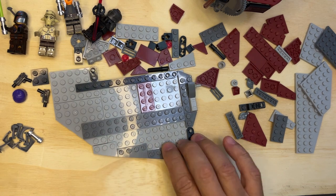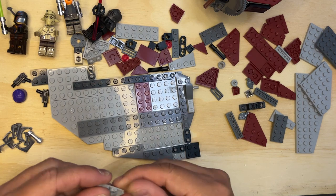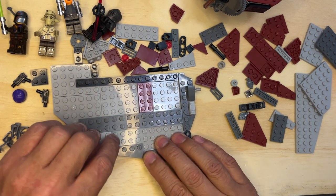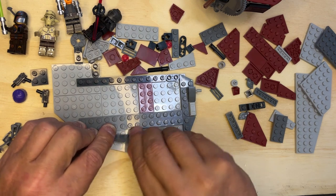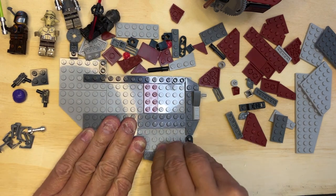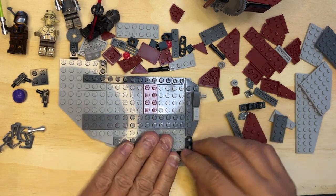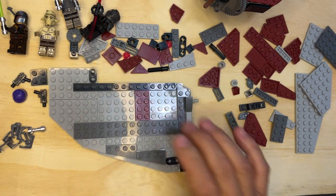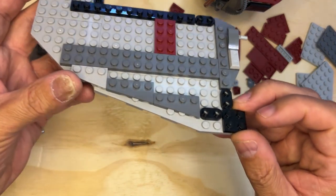Hmm, how come that's not — it's supposed to be like this. This is supposed to be over — aha, got it! Supposed to be like that. See, always pay attention. All right, there you go — so that's how that's supposed to look.